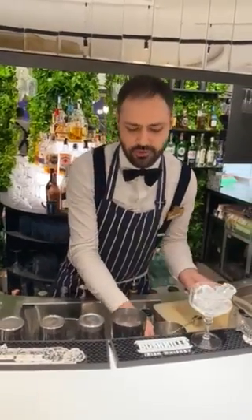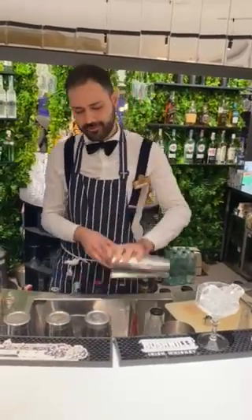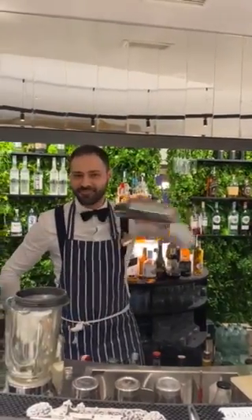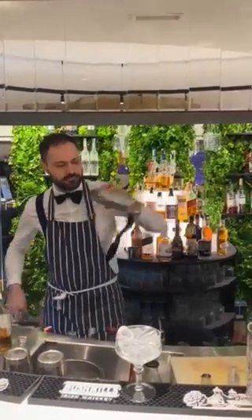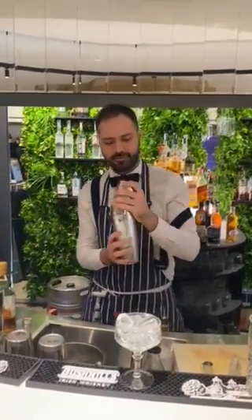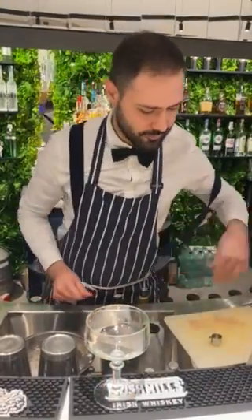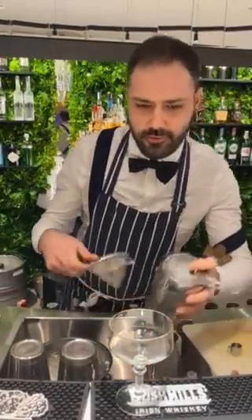Stir a little bit to try. Yes, this is my favorite for this season — it's the perfect drink, a creamy one. Let's start with the shake. It's enough. I'll double strain because I have ice pieces from the shaking.